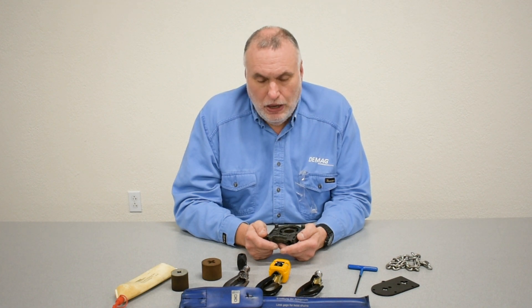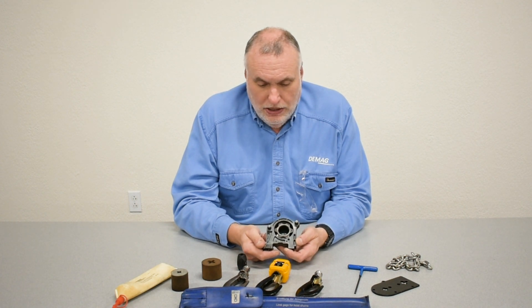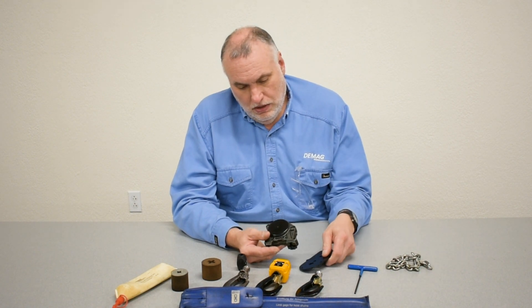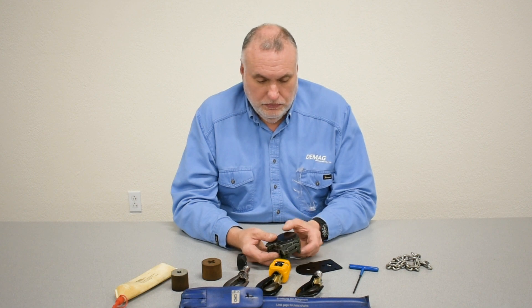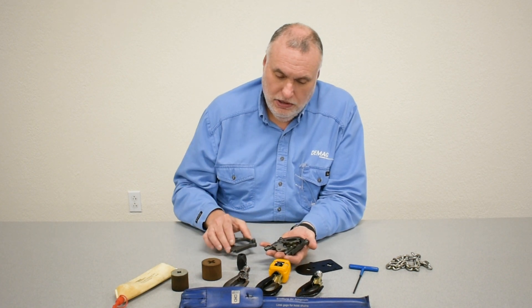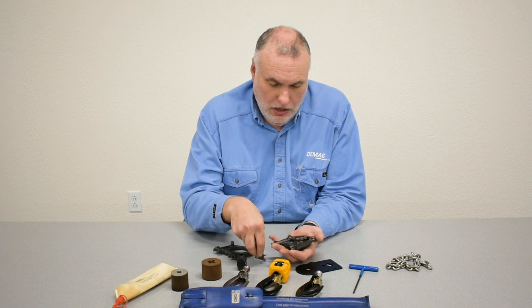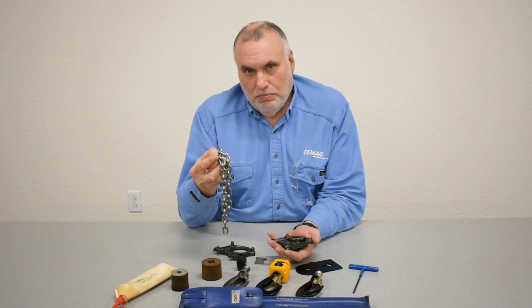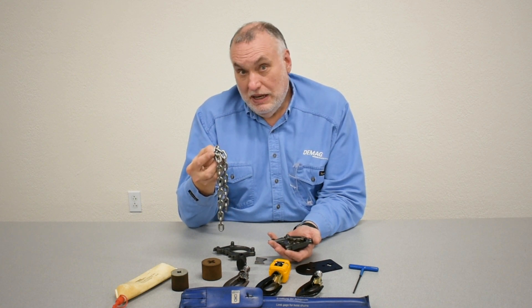Hello, I'm Andy Rash, the technical trainer for DMAG Cranes and Components. Today's video is about the chain set found on the DC chain hoist models. This is one of a series of videos on the DC details. The chain set is the upper chain guide, the lower chain guide, a grease cover, the pocket wheel, the chain peeler device, and the chain itself. Now let's look at those in more depth from a perspective of what we have to do for maintenance and inspection.